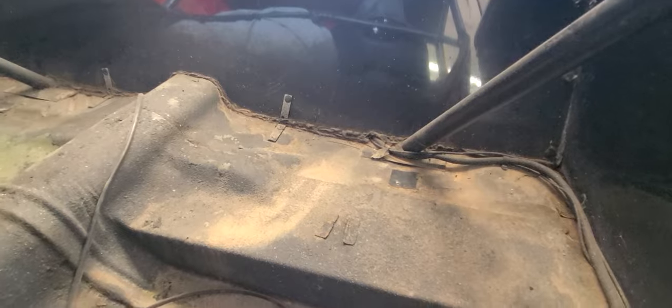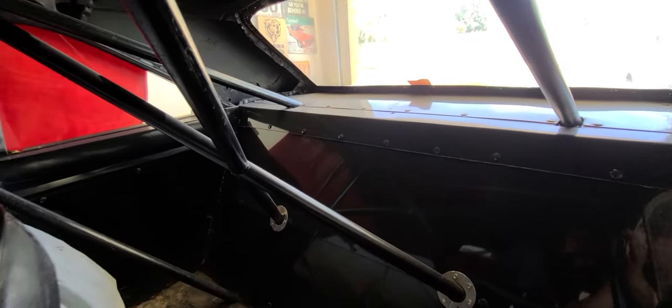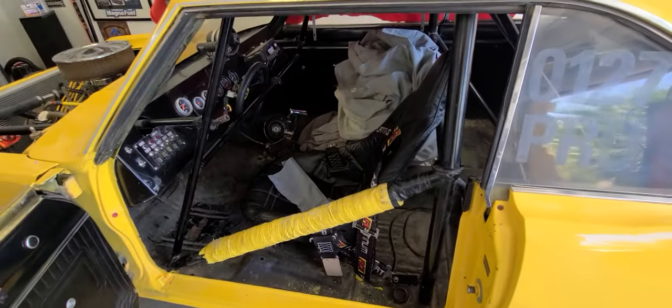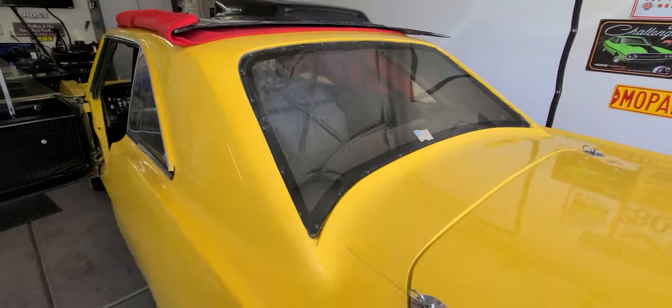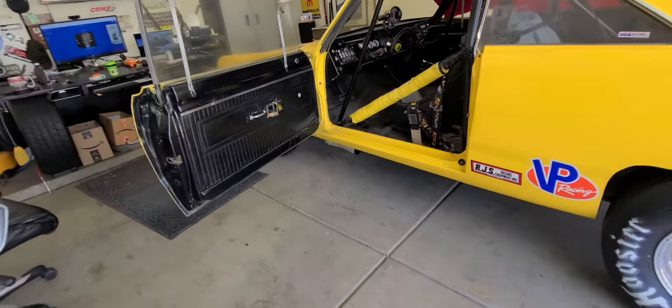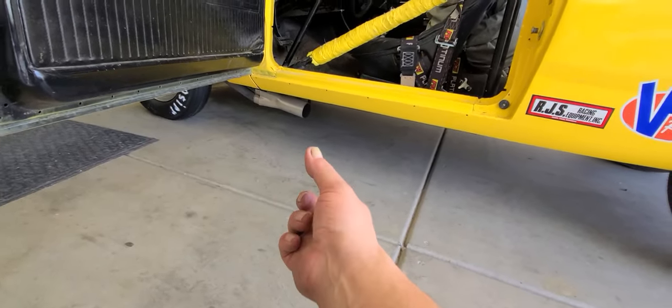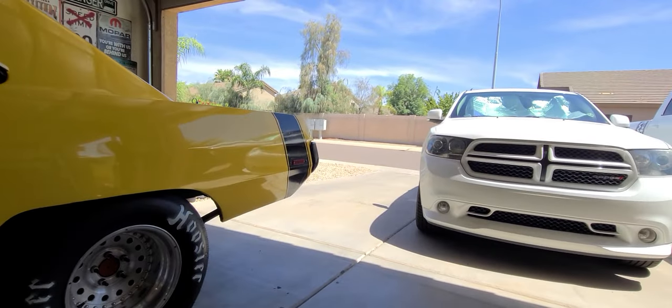The cage floor plates will probably need to be upgraded to a bigger plate per NHRA requirements. The sheet metal work on the rear pan is nicely done with everything run through it cleanly. It's a very simple car and the guy did a hell of a job — just simple updates I want to make. I'll need to find some flex pipe and a muffler to connect to the three-to-three-and-a-half inch collector so I can start it without disturbing the neighbors.